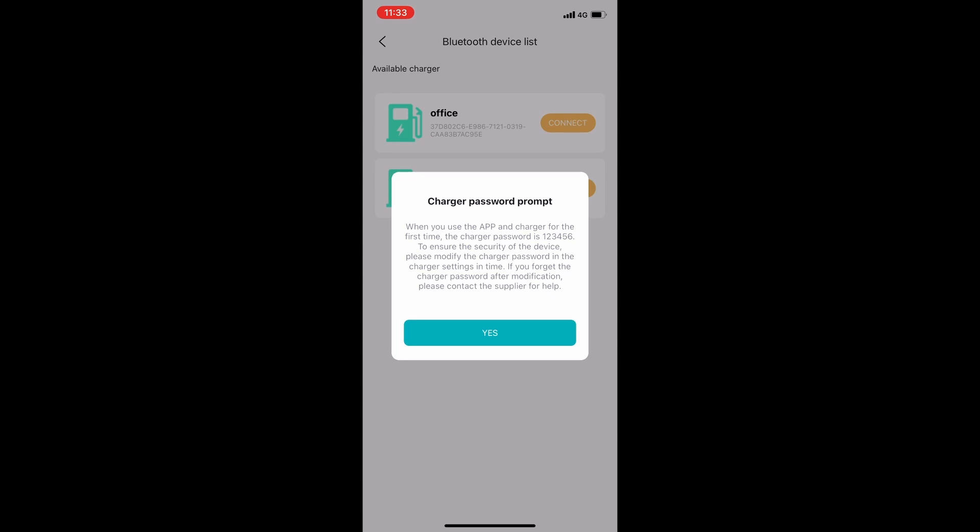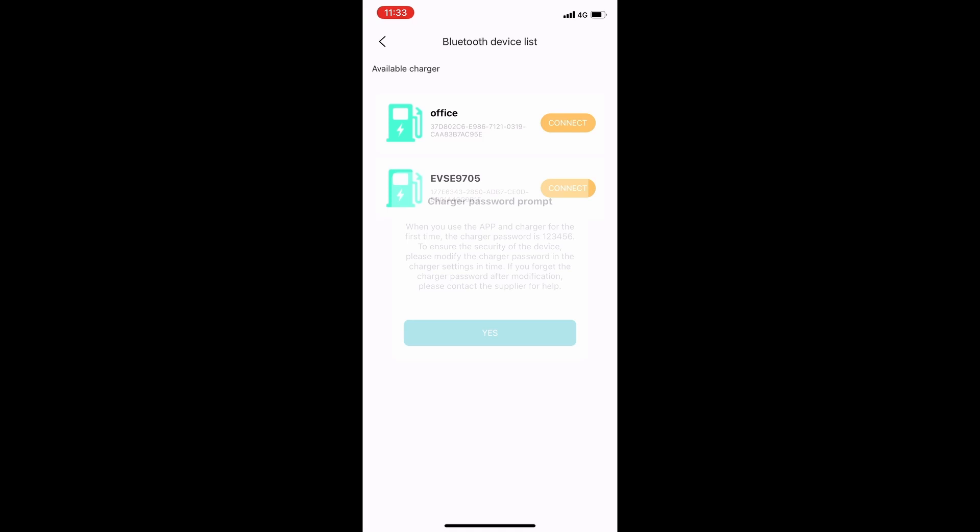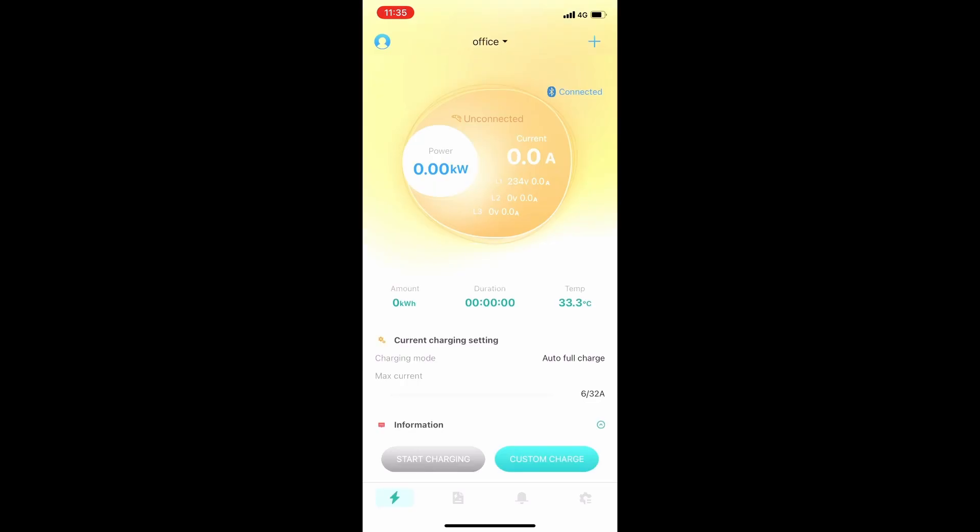To ensure the security of the device, we recommend changing the charger's password to something more secure when possible. Select yes and you'll need to find the Ocula LTE Plus charger near you. A yellow connect button will now appear. Connect and input the default password into the input area, and your app will now be connected to your home charging station.